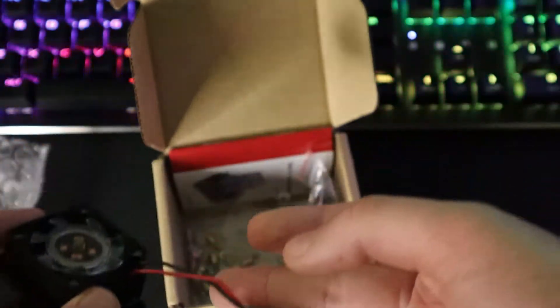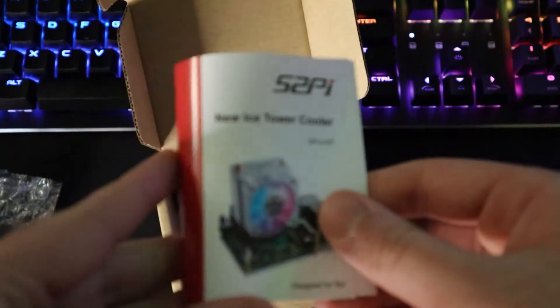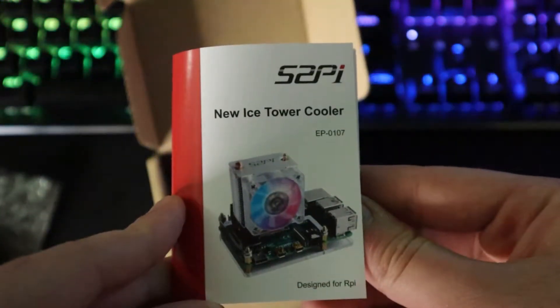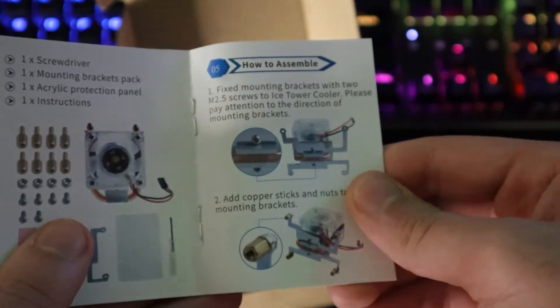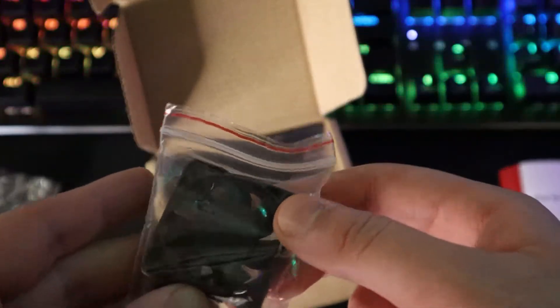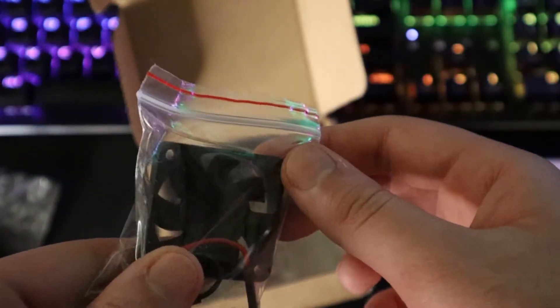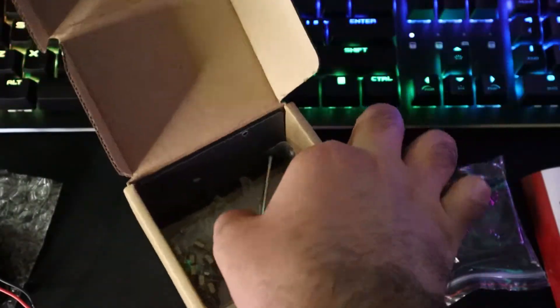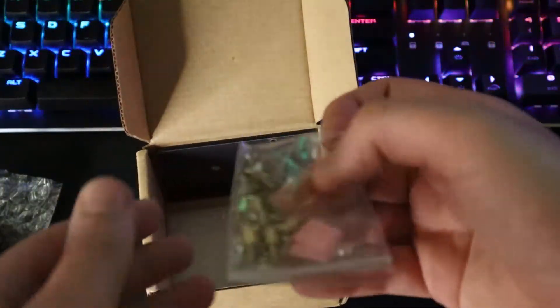The fan connected to the Ice Tower is an RGB fan, but beside the fan we can see some other things including a user manual. Another thing that comes with this fan is a case, which you can use individually without buying any other case. However, I do not use it because I only needed the Ice Tower to put it on my mini PC build. An extra fan also comes with the Ice Tower, which you can mount on the other side if you have enough room, though it is not RGB.